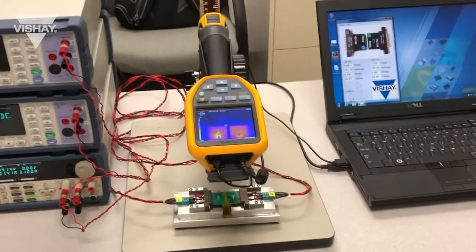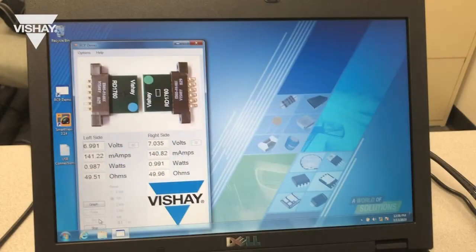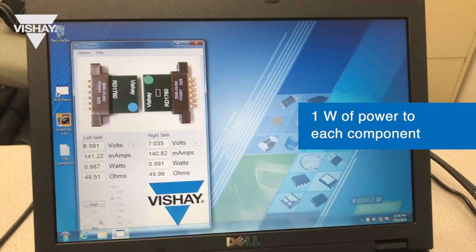That equipment is connected to our PC controller, where we have set for our demo to control the power applied to each resistor at one watt.